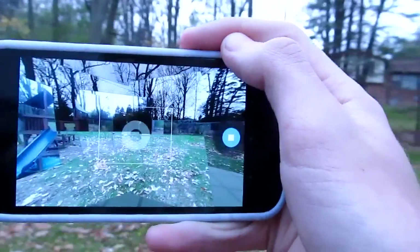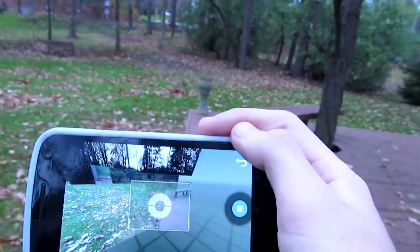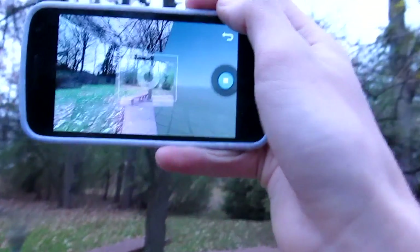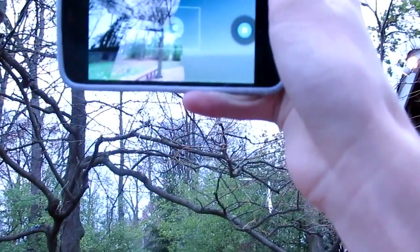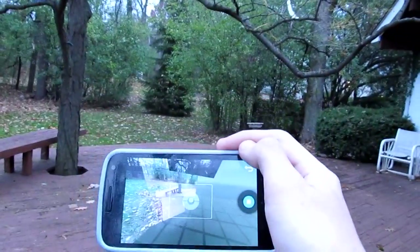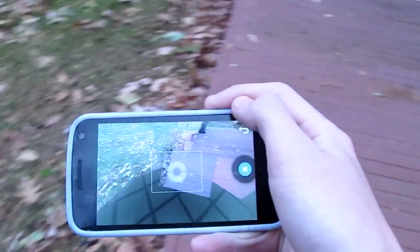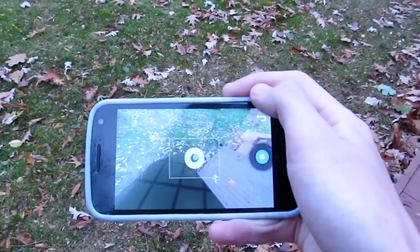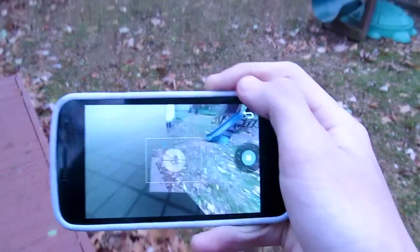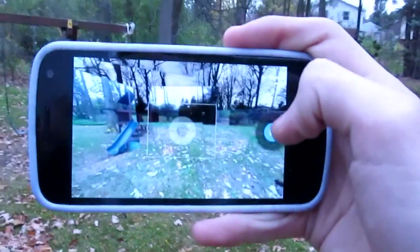This is how a Photosphere works in Android 4.2 — pretty cool. You can't really view them right now, which I'll go into in more depth once we get inside. It is a bit chilly out here — if you can see my hand shaking, that's because it's cold. That'll do it. I'll see you guys back inside.